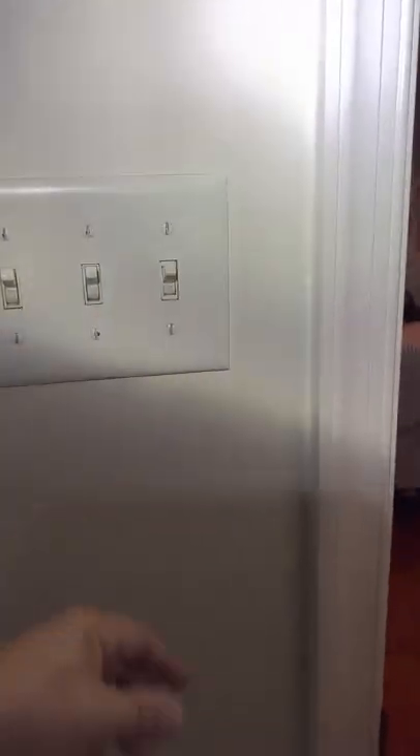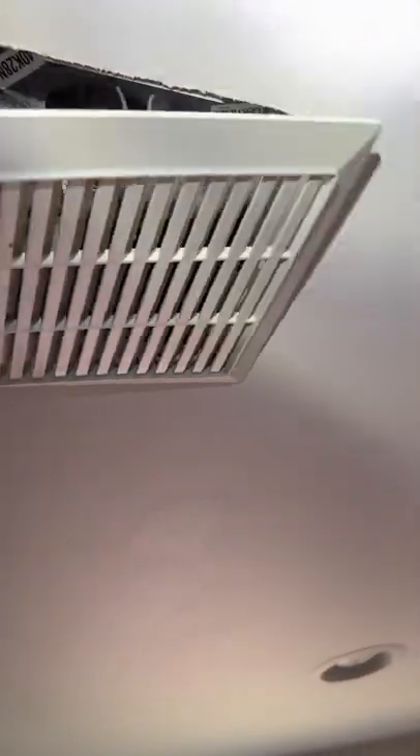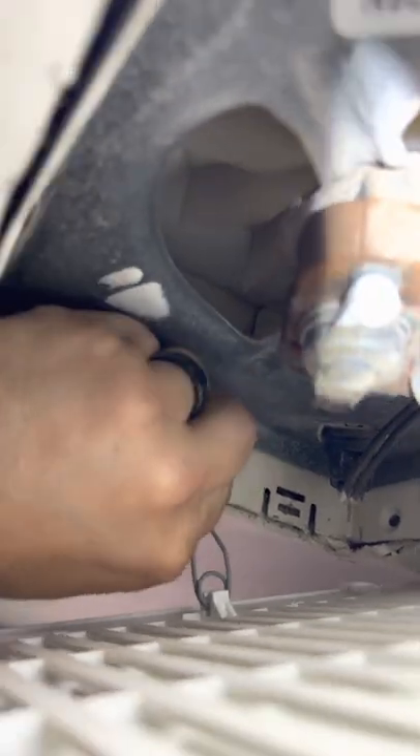First, make sure the power to the fan is off. Double-check it. Next, you're going to have to remove the grille from the wall. Usually they just pull right out. This one has a little squeeze tab, so we're going to squeeze these together to pull it out. And then the other one.